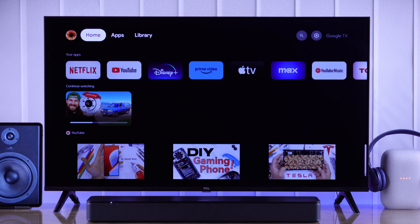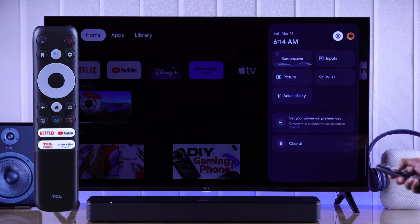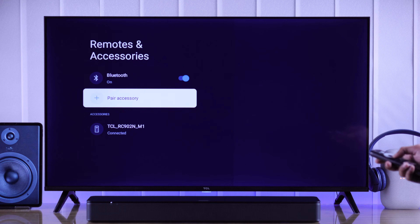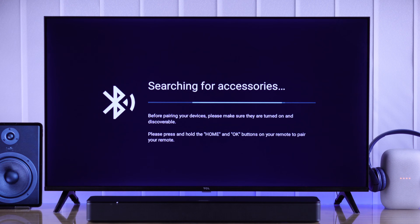To pair a Bluetooth speaker, first we need to turn on Bluetooth on our TV. For that, open Settings, then go down to Remotes and Accessories. Turn on Bluetooth if it's turned off, then select Pair Accessory and press OK. Now our TV will start searching for a nearby Bluetooth device.